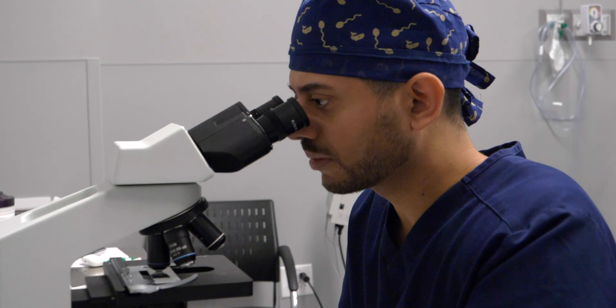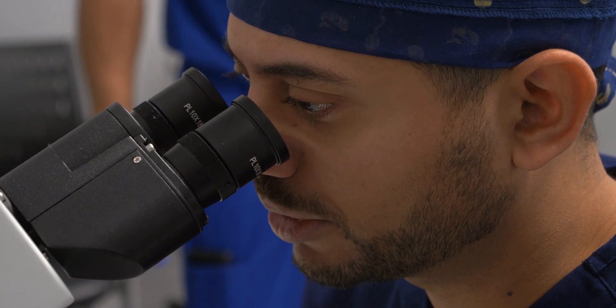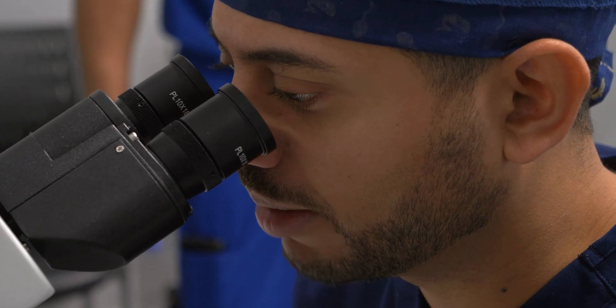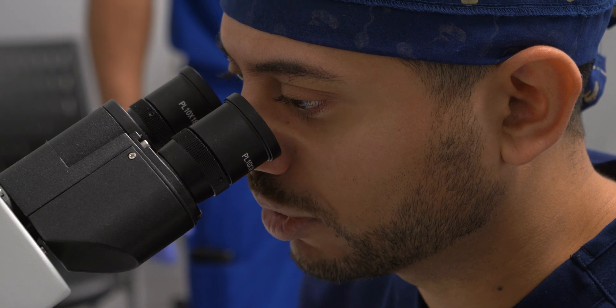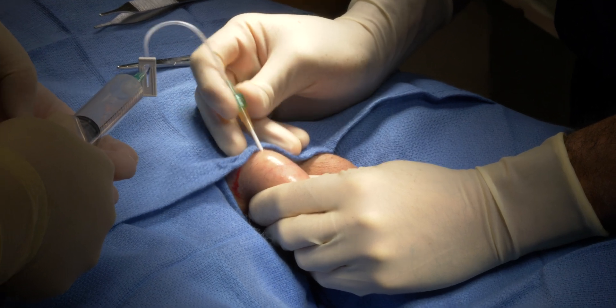We have confirmation of sperm. I am seeing sperm under the microscope after taking just the smallest tubule possible to identify and confirm sperm. I know that based on the amount of tissue I'm sending back, we're going to be okay for IVF and likely storage for multiple cycles of IVF. I confirmed that I had an adequate amount of tissue for at least several cycles.